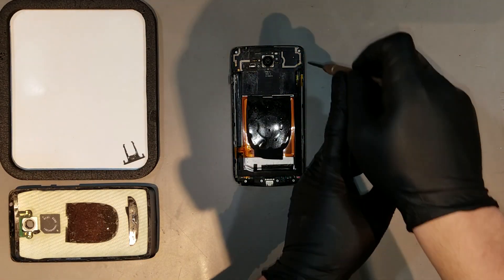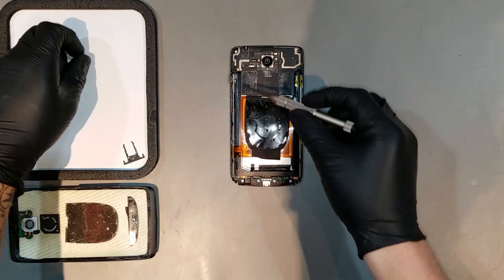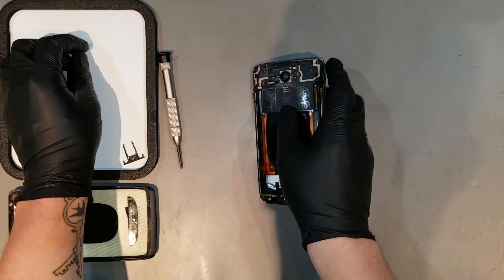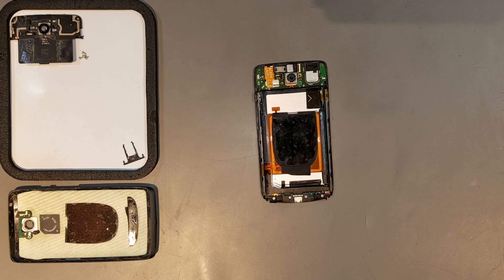Once the housing is off, you can remove the four T5 Torx screws that anchor the main speaker assembly onto the phone. Once all the screws are out, there will be two clips on either side of the assembly and one at the top that you'll likely have to pry up to get the unit off.